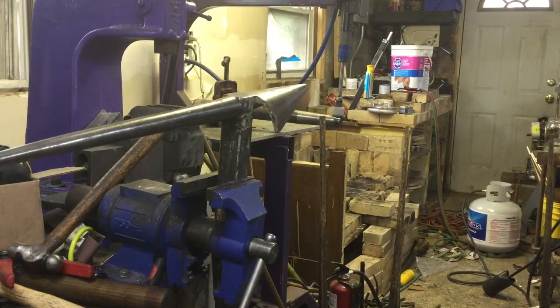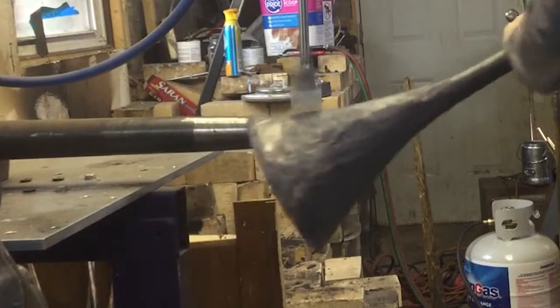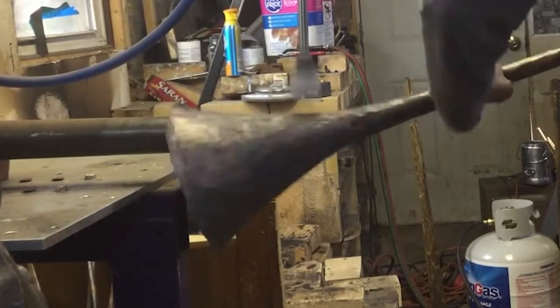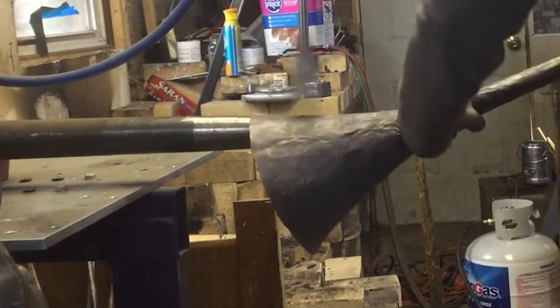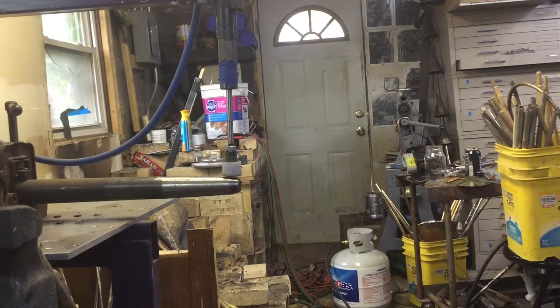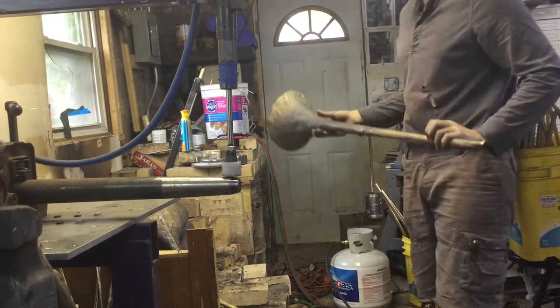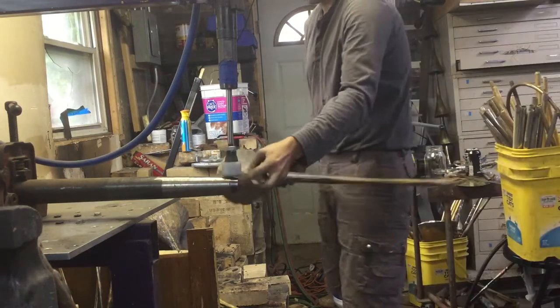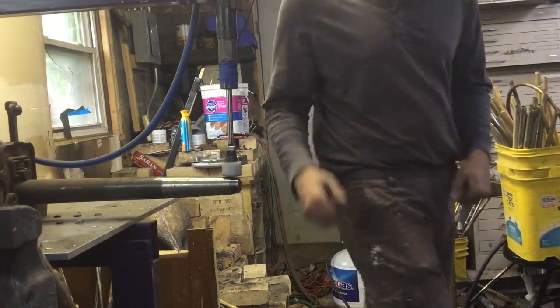We are going to do one last round on the hammer and then we are inside spinning. That was fun! We got our cones, so now we are going to round up the throats a bit using this mandrel in a vise, and then we'll get ready to inside spin, which is my favorite part.